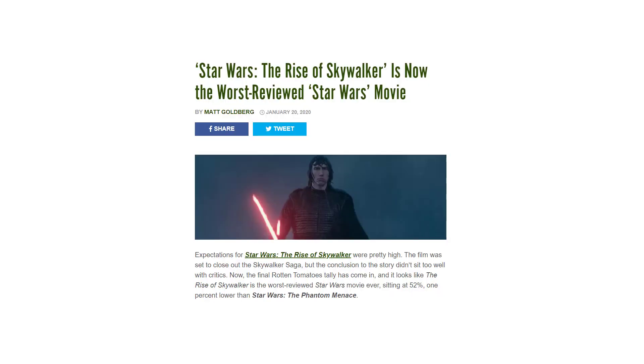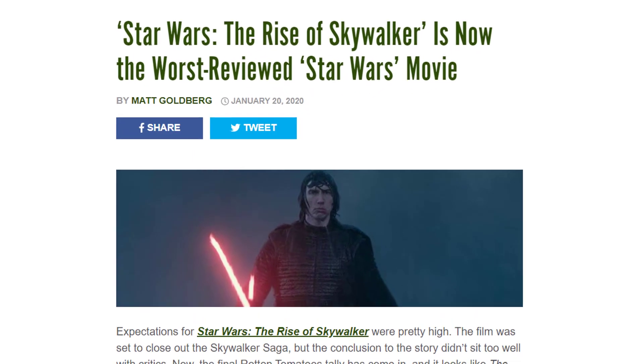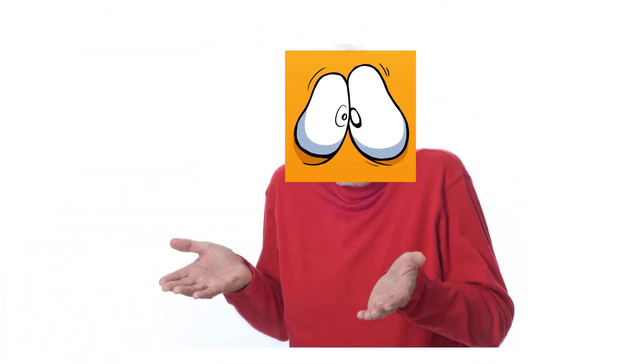Damn, it's not the worst reviewed Star Wars movie? You have to be kidding me. I actually thought it was pretty good. Maybe my taste in movies is terrible. You know what was objectively good about the sequels? BB-8.